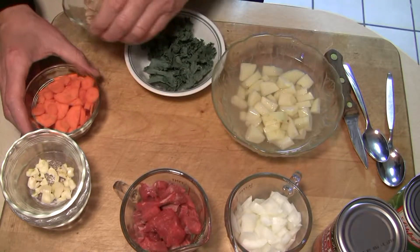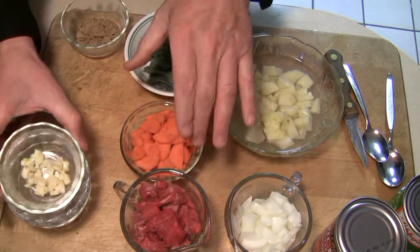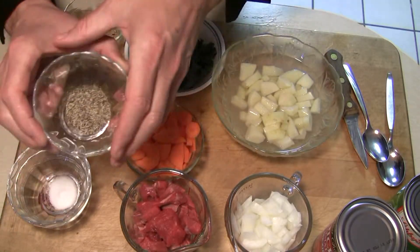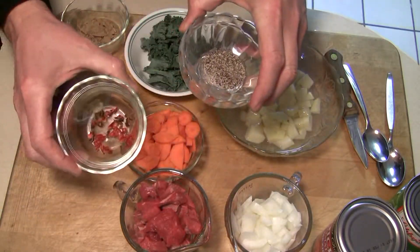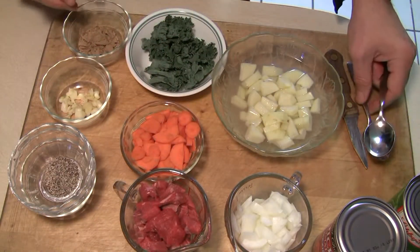Beef bouillon. A large carrot, chopped. Two cloves of garlic. A quarter of a teaspoon of pepper. A quarter of a teaspoon of fake salt - not real salt. And to add some interest, we've got some cayenne pepper dried flakes. Should be pretty good.